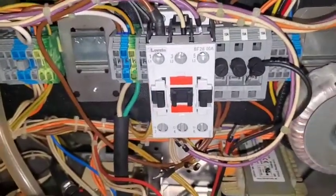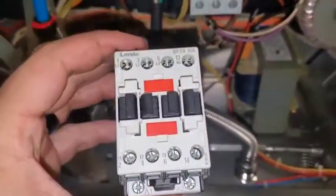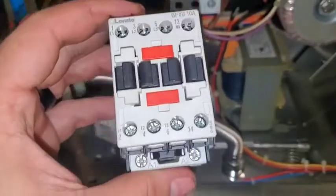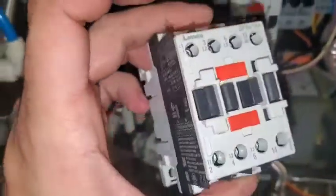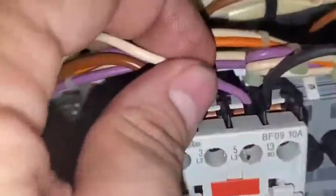Do you see what I see? I'm a little late to figure that out. Abort mission. Abort mission. Okay, all the contactors put back.